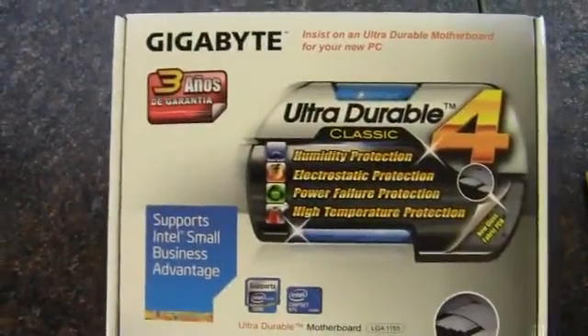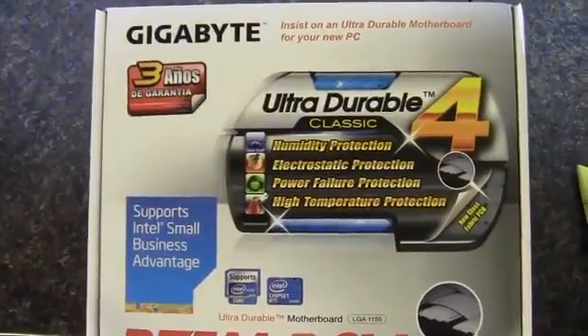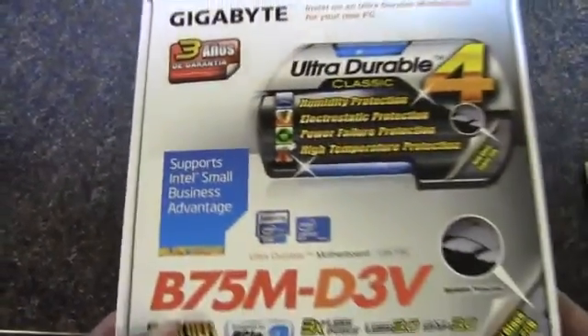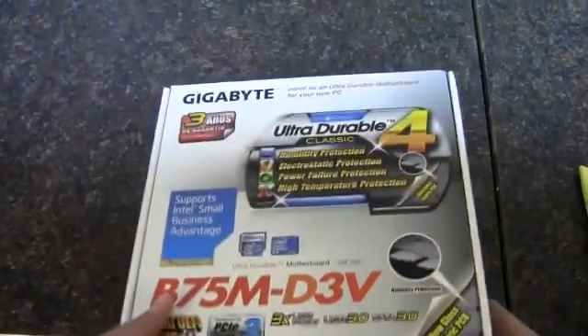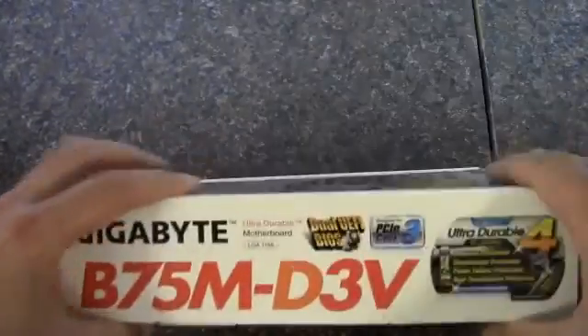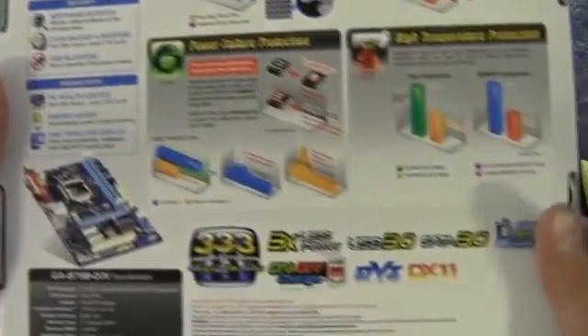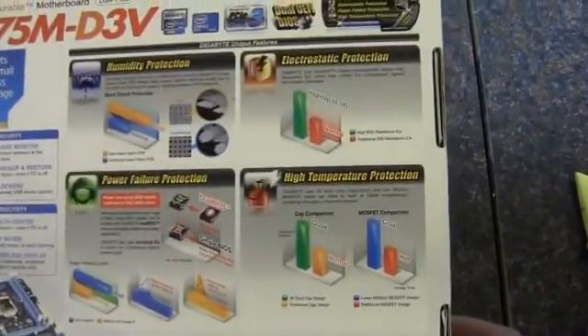Take a look. This is the Ultra Durable 4 series, and there is a three-year warranty on this as well. Take a look there on the side — the back has some specifications and some other claim to fame.